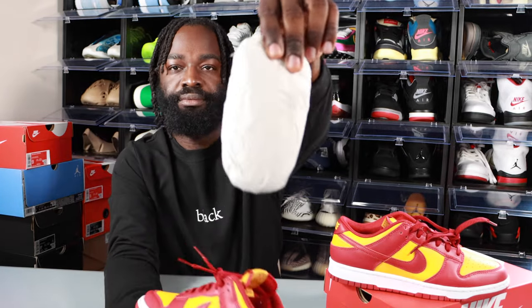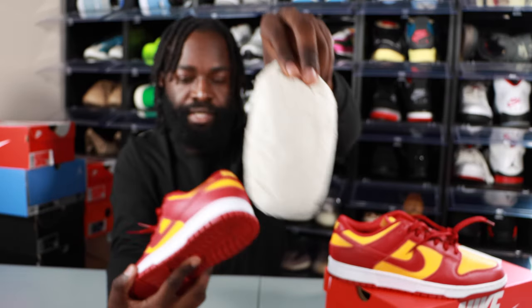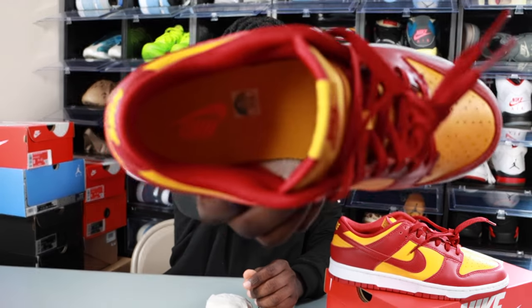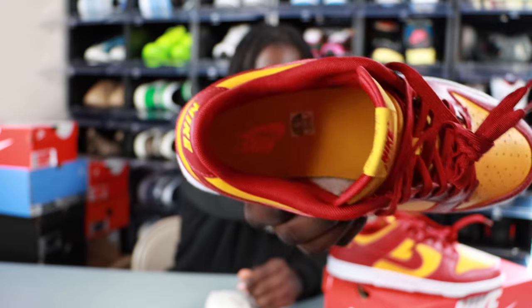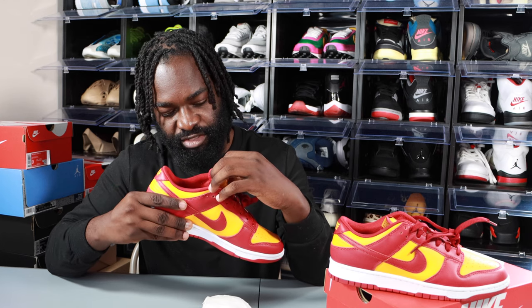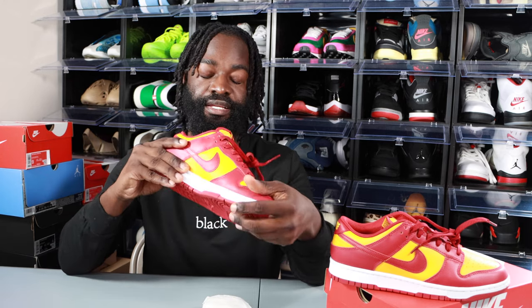Moving on — same shoe tree as usual. Personal size, size 9. Check out the inside of the shoe — it's nice, a nice little touch to it. Let me give you guys the production date: 5/26/21 and 11/23/21.